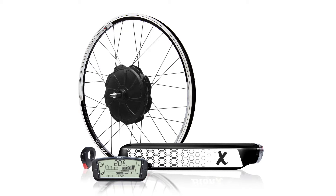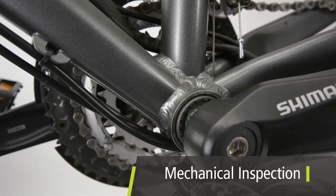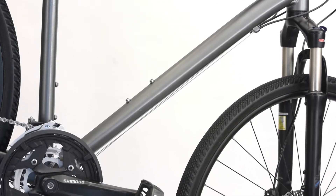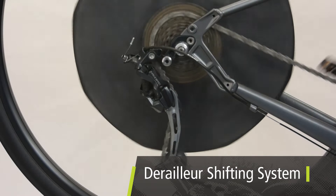Here are a few details to pay attention to. Before installing a conversion system, make sure that the bicycle is in acceptable mechanical condition to support a Bionics system. The frame must have bottle cage mounts on the down tube or accept the installation of a rear rack. The desired bicycle must have a derailleur type shifting system to be compatible with a Bionics motor.